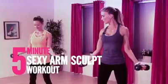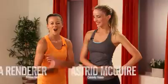Today we have celebrity trainer Osher McGuire here to take us through a 5-minute arm toning workout. All you need is a pair of 5 to 15 pound dumbbells. Let's get started.